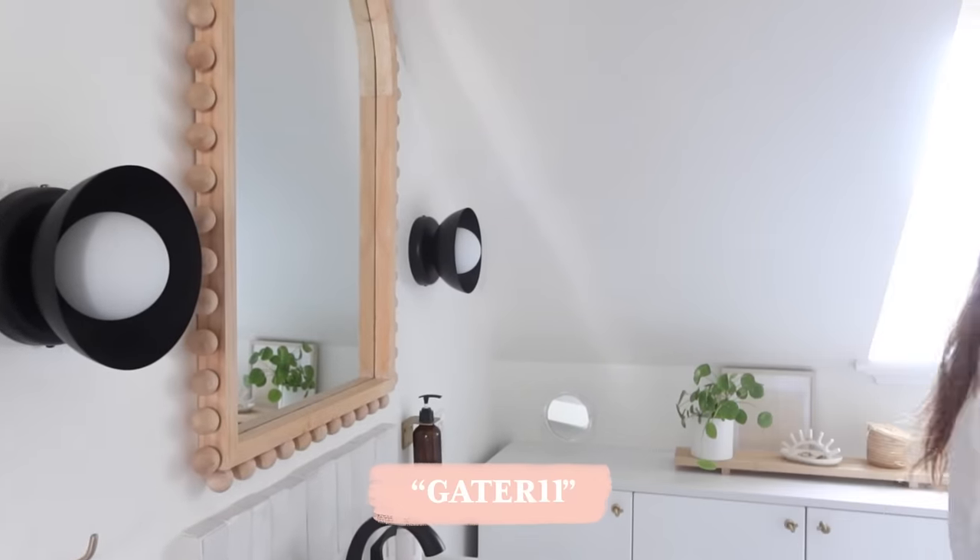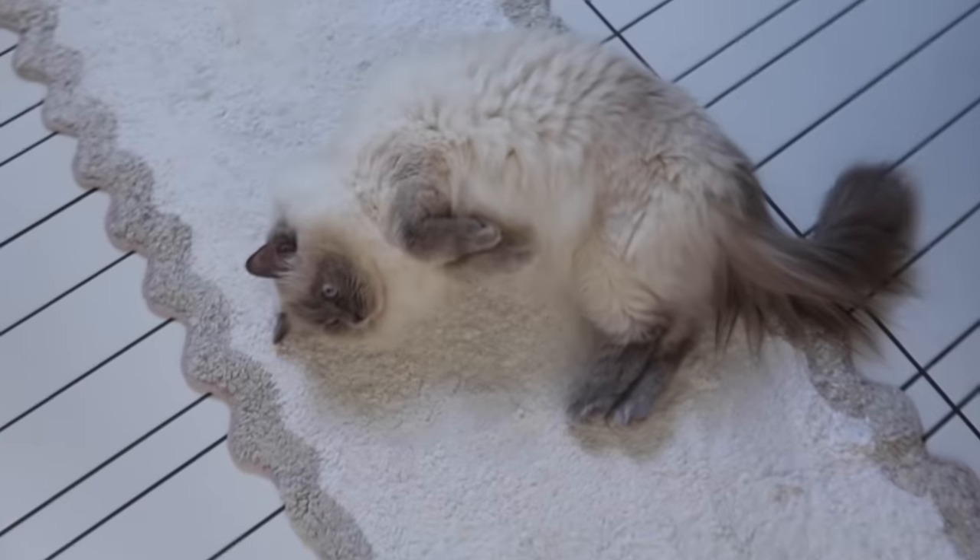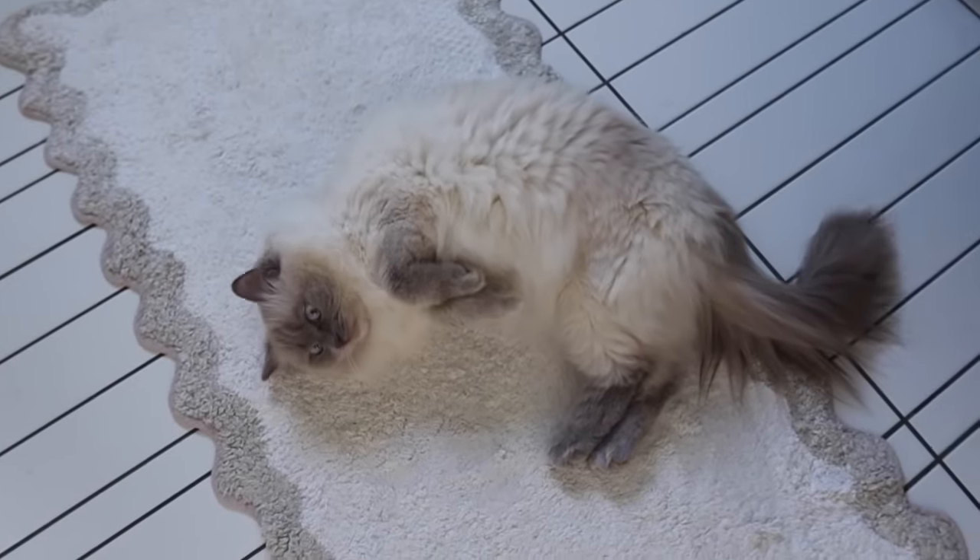Let's get back to the laundry closet! I'm so excited for this project because it's something I've had on my to-do list for a very long time and I'm finally making it happen. I hope this gives you inspiration for your own apartment if you have a washer/dryer closet you don't know what to do with. I'm going to make it look really cute and pretty at the same time.